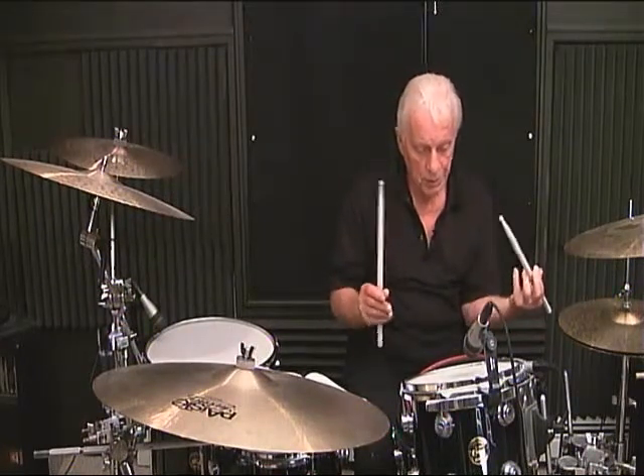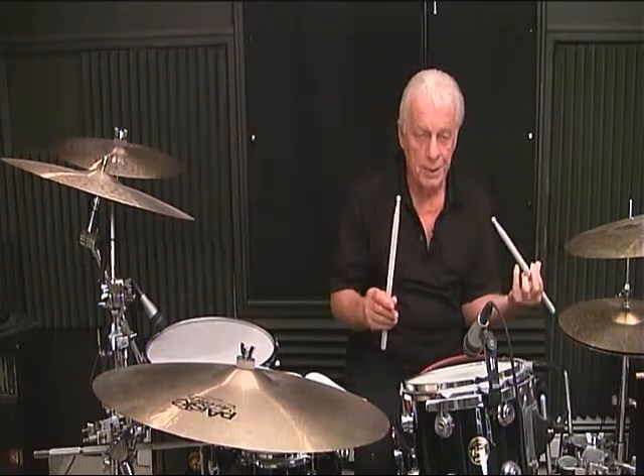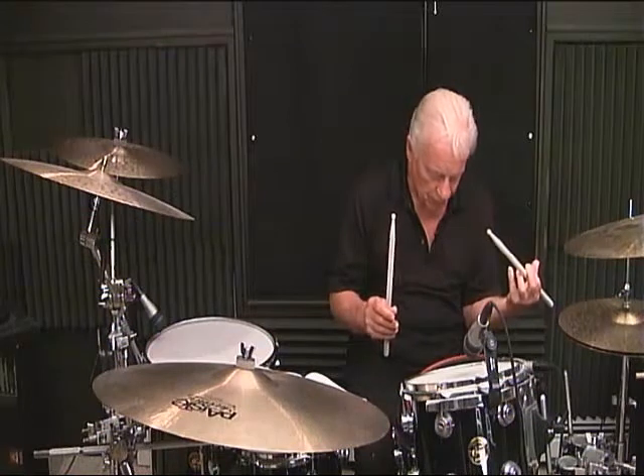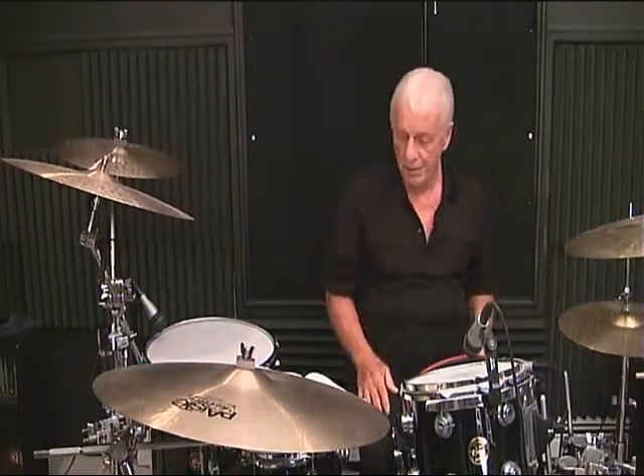1, E, and a 2, E, and a 3, E, and a 4. I just played three measures of quarter notes counting it differently.